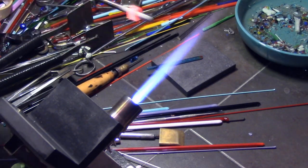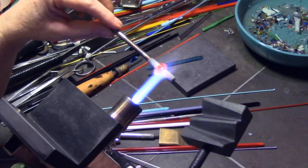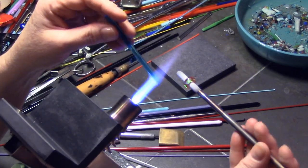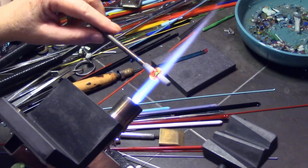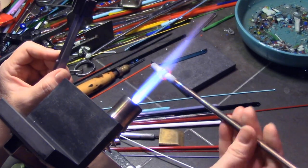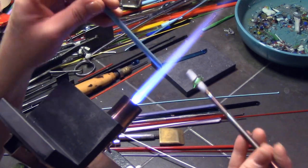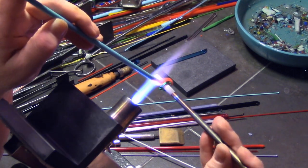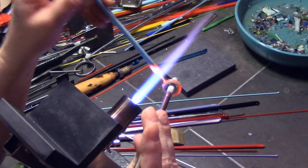I'm using a fat mandrel — a quarter inch mandrel. A lot of these are made on bigger mandrels, but you can use a regular size mandrel too; it doesn't have to be a fat one. Using a wider mandrel means it'll have a big hole in the middle. The video is sped up to save time, but you can slow down any of my YouTube videos using the gear symbol to half speed or quarter speed if you want to see more detail.